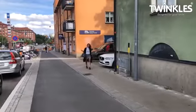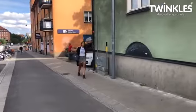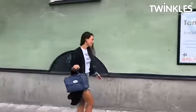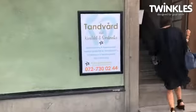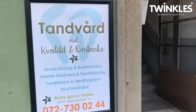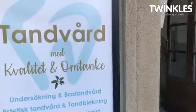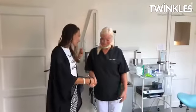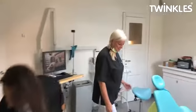Thank you for purchasing the complete system for Twinkles Dental Jewel Re-Application. Twinkles can only be mounted on a real tooth. Ask your customer if you are unsure. Once in place, only a dental practitioner can remove it. By closely following the procedure in this video, you will ensure a good result and a satisfied client.